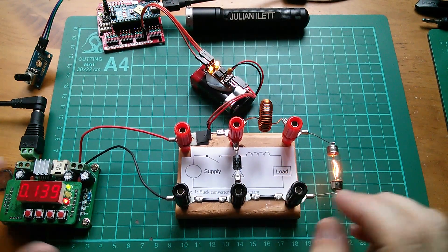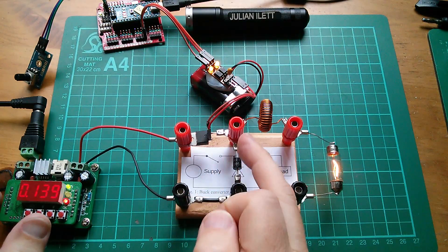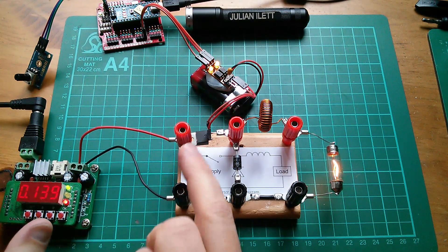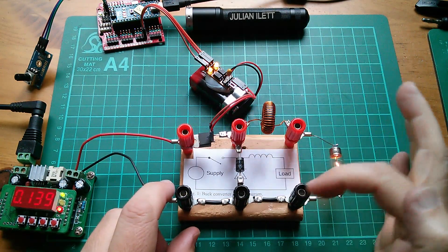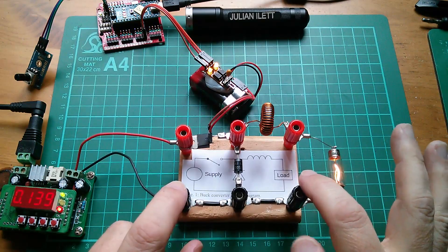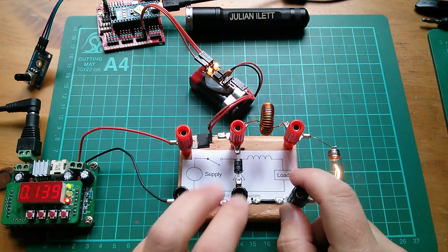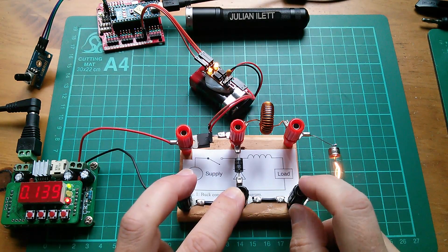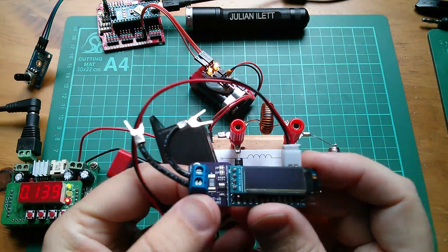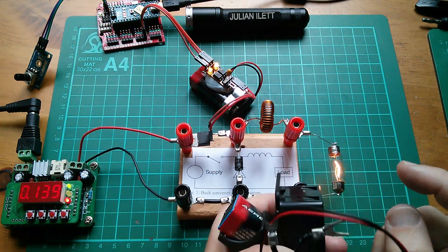So what I want to do is look at the current flowing in the primary side of this circuit. The primary side is when the MOSFET is switched on — current is going to flow through the MOSFET, through the inductor, through the load and back down to the power supply. Then when the MOSFET switches off, we've got a secondary side circuit — just the diode, the inductor and the lamp — and current will flow around that secondary circuit. I can measure the current in the primary side — it's 139 milliamps. I'm going to take out this link wire and fit this Arduino OLED ammeter instead. I'm going to stick that in the secondary side of this circuit and measure the current to see if we get current gain.